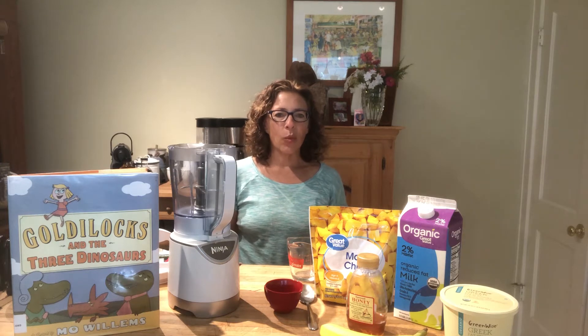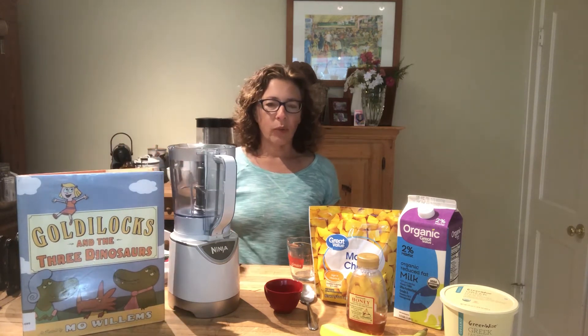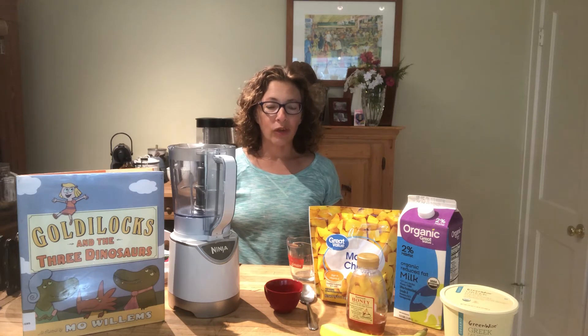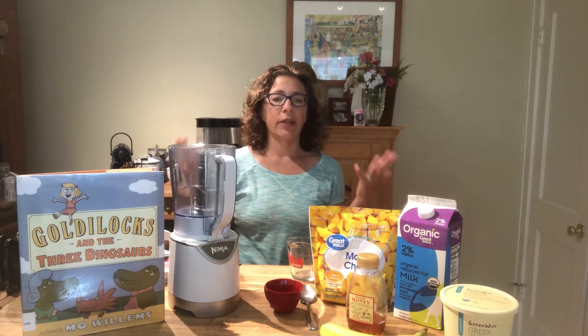Today we are making a Goldilocks smoothie. In this book, Goldilocks and the Three Dinosaurs by Mo Willems, one of my favorite versions of Goldilocks and the Three Bears, Goldilocks goes to the house of three dinosaurs and instead of porridge, she finds chocolate pudding.